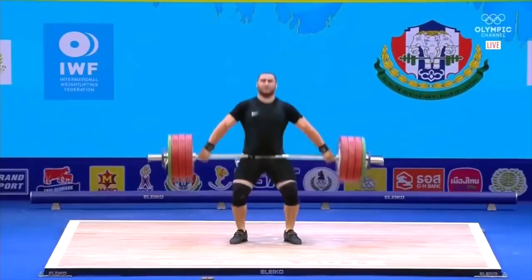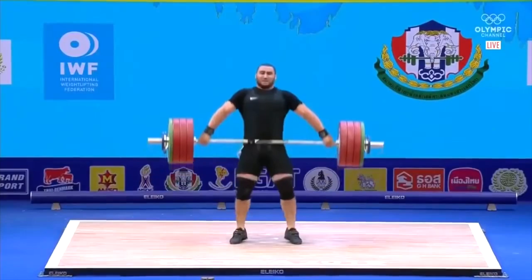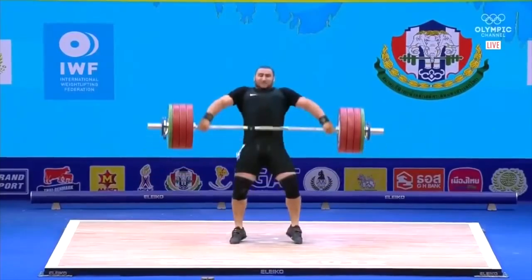I like his power position: he's on full foot, arms are straight, extension is good, he's driving the barbell straight up. I like that he's not extending too much in the back — this is very very good. He's using his legs very well too, and the transition is very good.